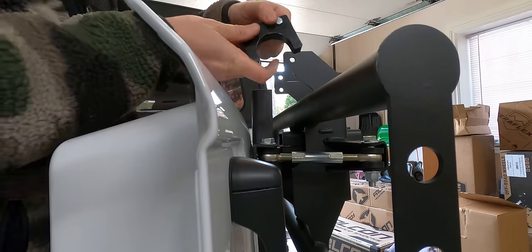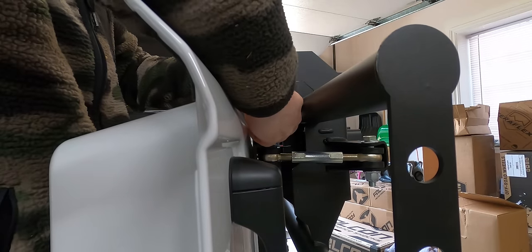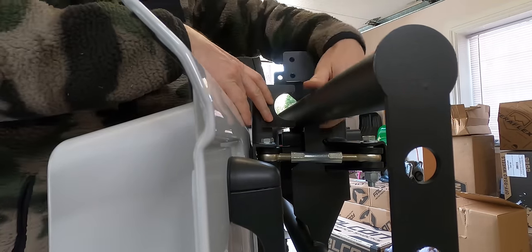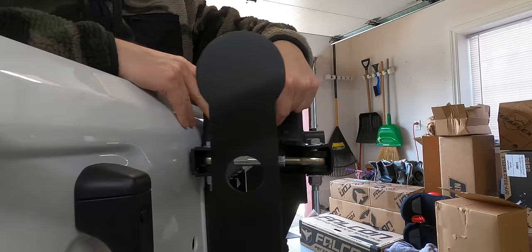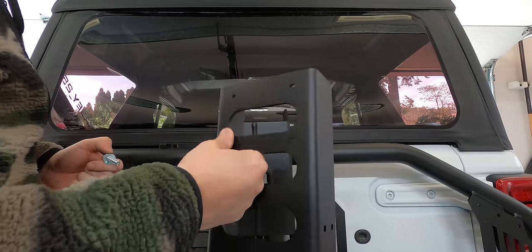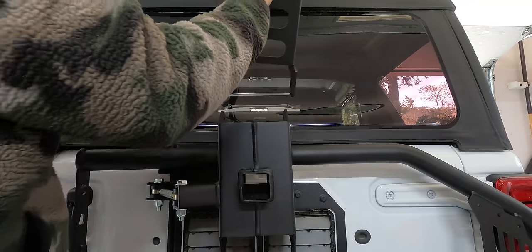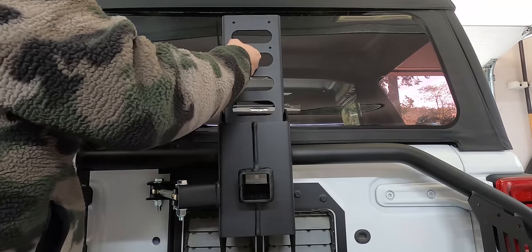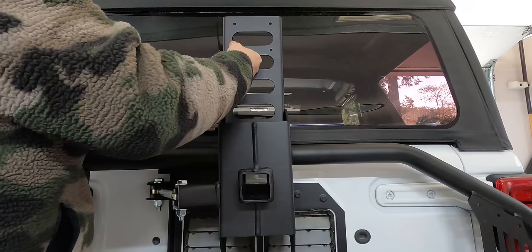We also have these wear blocks, which bolt onto the tailgate carrier side. That's going to let the carrier push into this as it closes and rest up against this rather than metal. Next, we're going to install the third brake light extension piece — it just slots in between here and we have six bolts that are going to hold this in place.